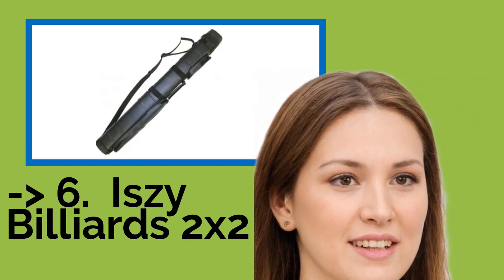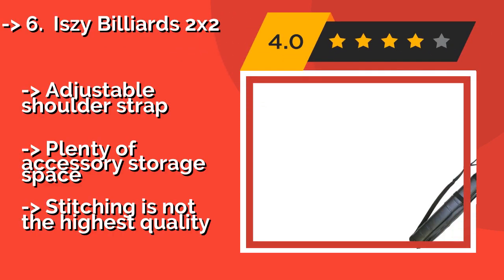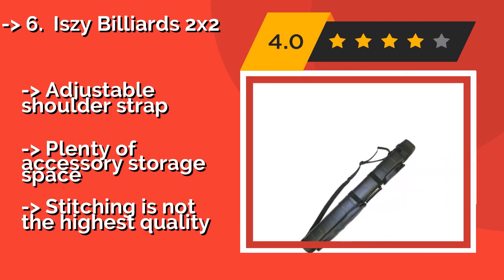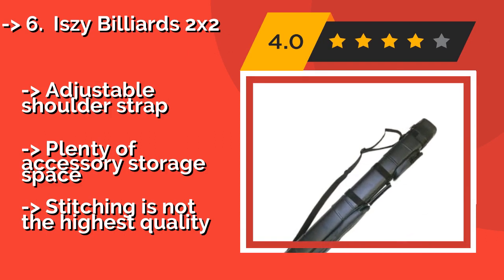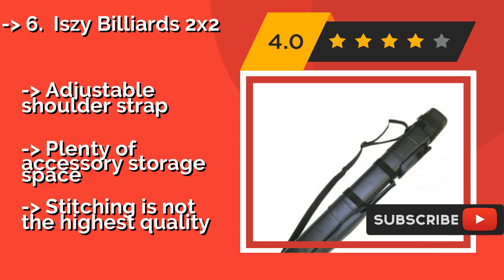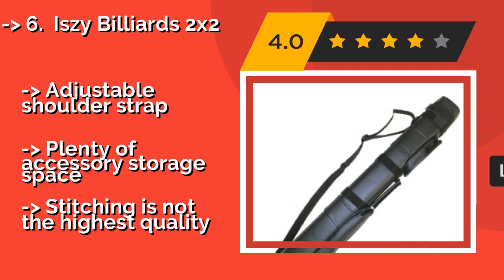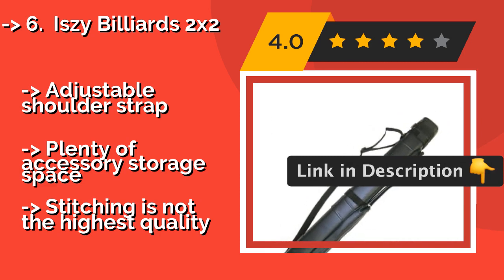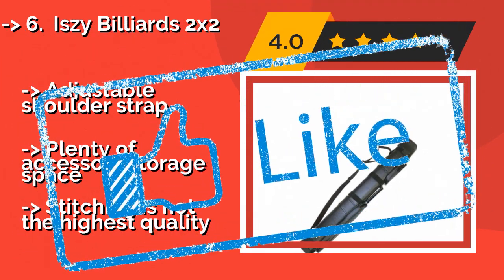Sixth is the Izzy Billiards 2x2. The Izzy Billiards 2x2, approximately $36, has plastic divider tubes extending the length of the bag, ensuring that your cues are fully protected. The faux leather exterior gives it an element of style, and its carrying handle is easy to grip for long walks to and from the pool hall. It also features an adjustable shoulder strap and plenty of accessory storage space. But the stitching is not the highest quality.